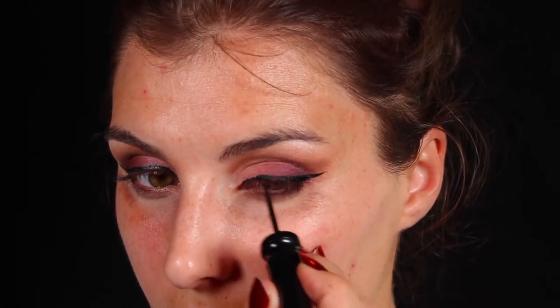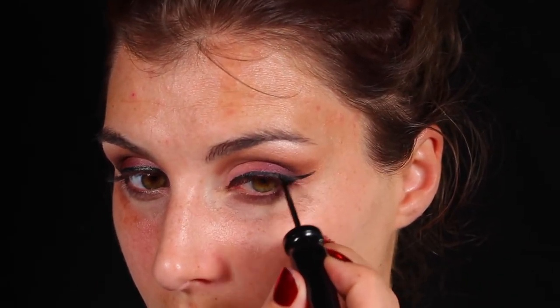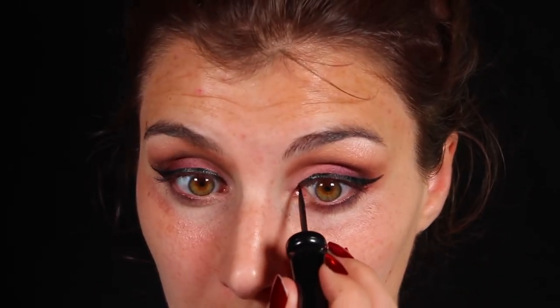Moving on to the liner, I'm using a black liquid liner — this one is from Christian Louboutin, it is their Luminous Eye Ink. It's the first Christian Louboutin product I've ever used, still giving it a try, so look for a review coming soon. I'm using that to draw probably a more dramatic wing than I would typically wear, but this look kind of called for it.